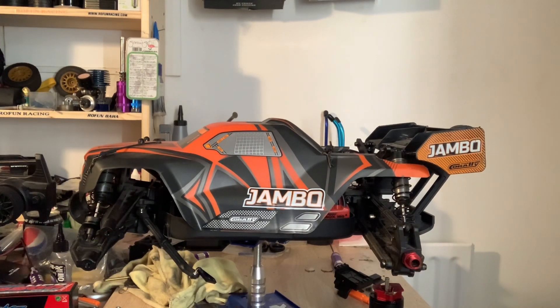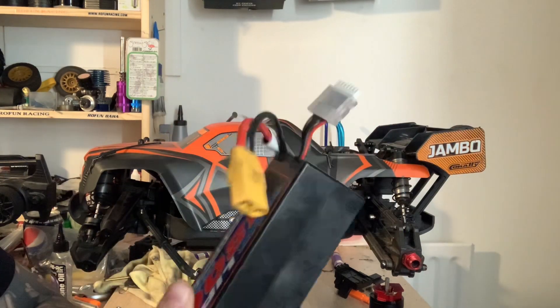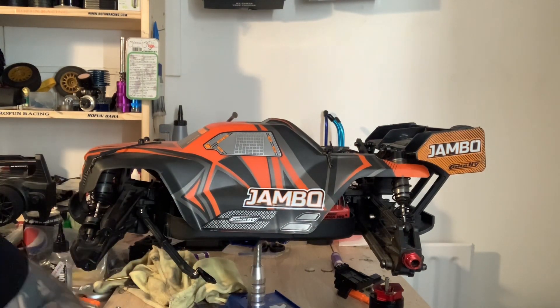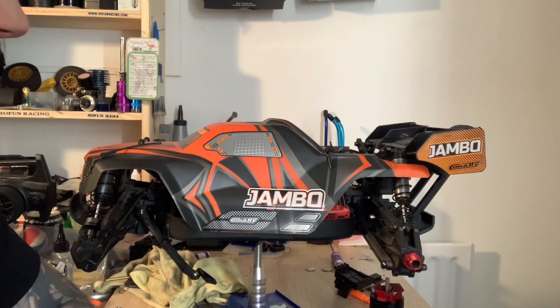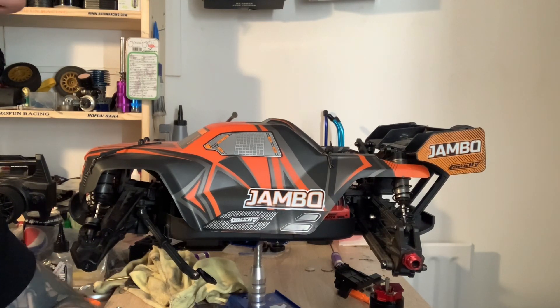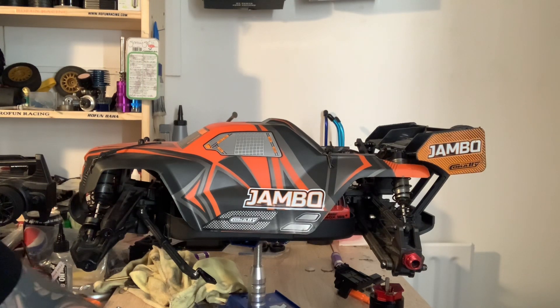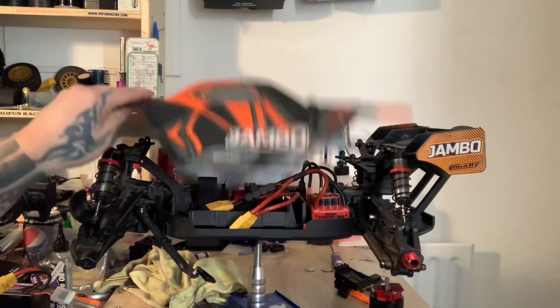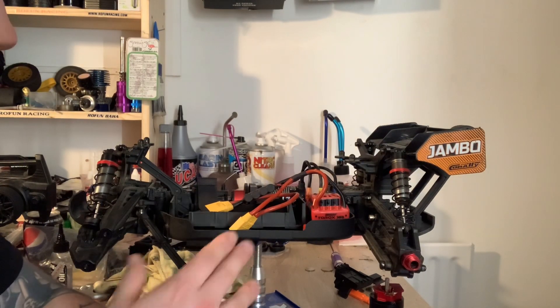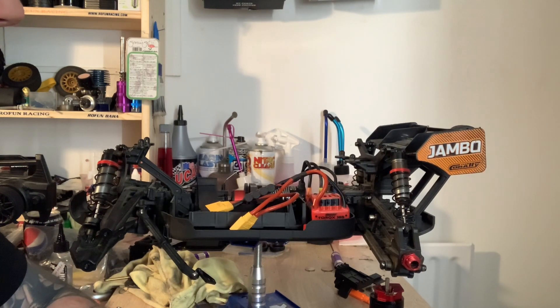It is a 6S, but if you don't want to run 6S you can put a 4S lipo in here as well. It has XT90 plugs, which I have batteries for, and I've also got connectors that go from XT90 to EC5s because my batteries have EC5 plugs.